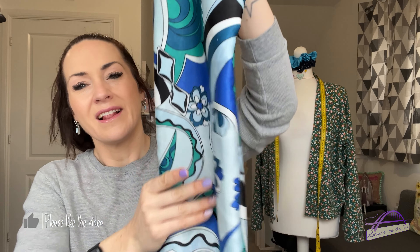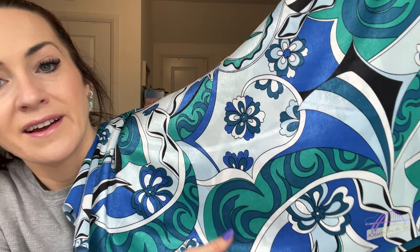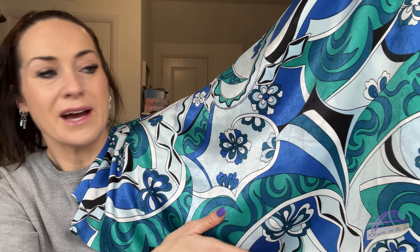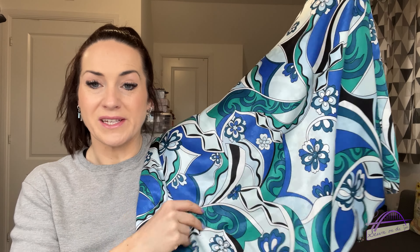The haberdashery item is some lovely satin bias binding, which is to use with this month's additional fabric. And that additional fabric is this stunning retro-style satin which just feels incredible. I love the colors — it's beautiful. I really want to make a little top with it, maybe a little camisole. If you've got top recommendations for one meter of lovely drapey satin fabric, do let me know down below.